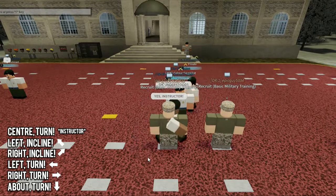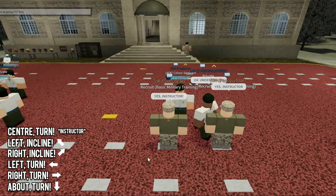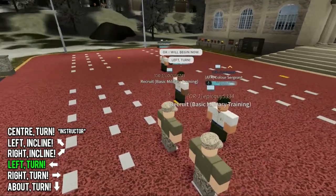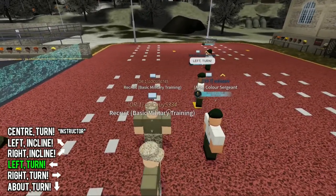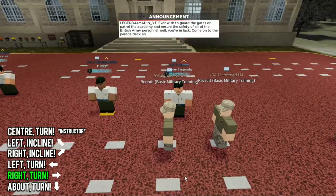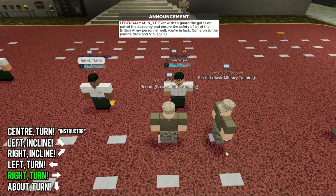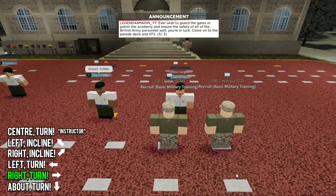Make sure you use full capital letters when you're outside the building — it's just a rule they have. For the first one he's going to call a left turn, so what we're going to do is turn 90 degrees to the left side. For the next one he's going to call a right turn, so we want to face 90 degrees to our right, not to the left side. Remember that.